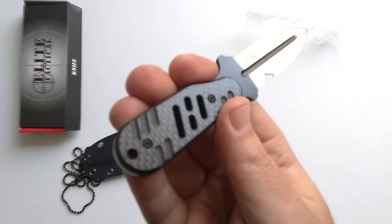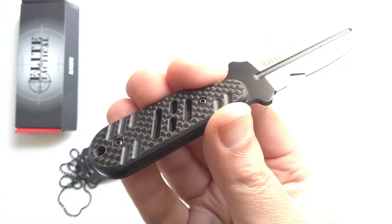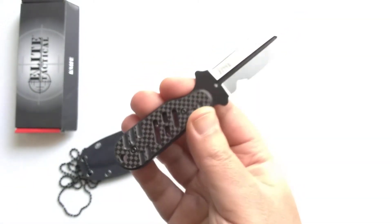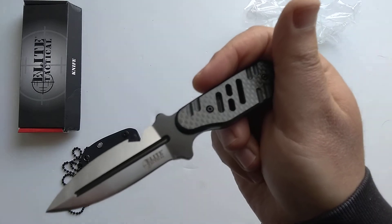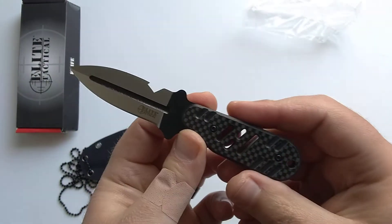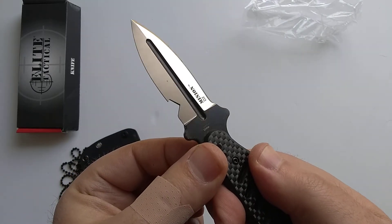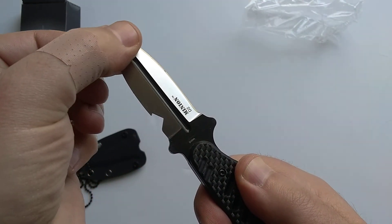Carbon fiber scales give it that little touch of bling. Carbon fiber is used in so many applications — sports car dashboards, mountain bike parts, drones — so you probably already know why it's cool. It's also got a nice two-tone coating on the blade leading down into the fuller.